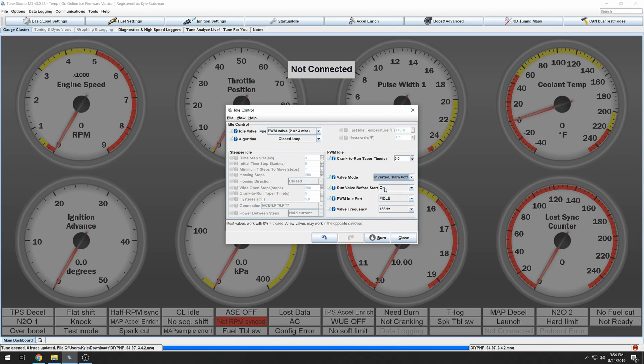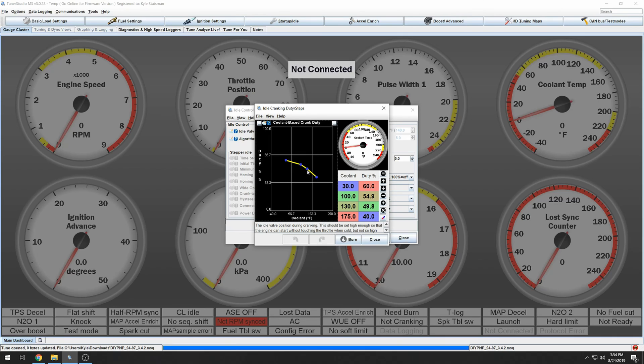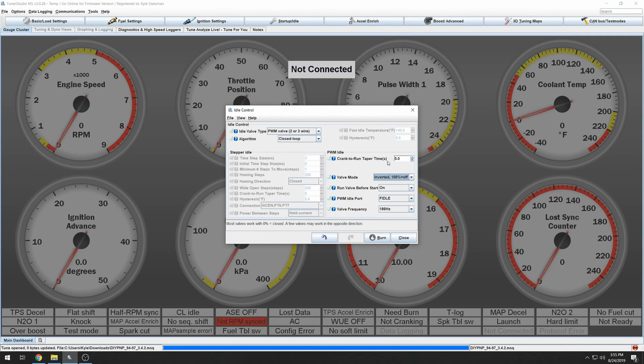Run Before Start will bring you to your cranking idle percentage. Idle Cranking Duty opens up the idle valve more to let in more air when you're cranking — just to get the car kicked over. Crank to Run is how long it's doing that before going into closed loop idle. Idle valve frequency: the stock idle is 170 Hz. I tried the base map at 186 and it made goofy noises, so I doubled the stock value to 340 and that seemed to tame it down. Burn and close — you're ready to go.